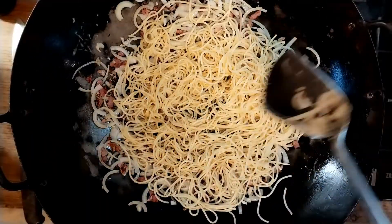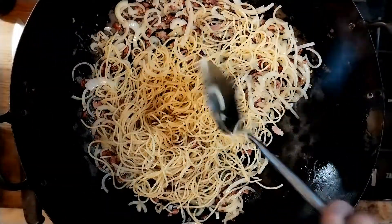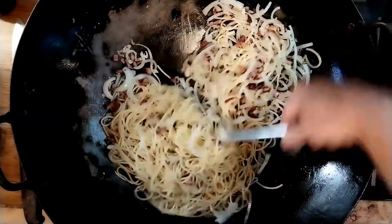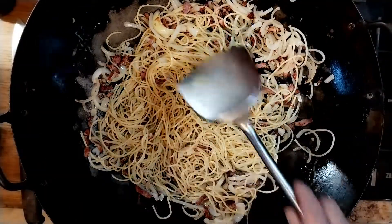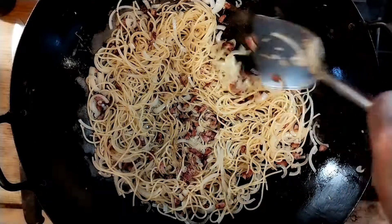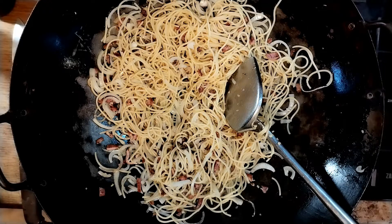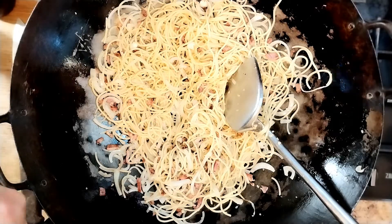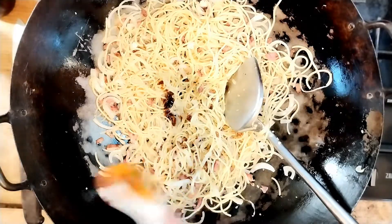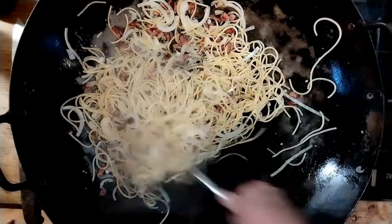We want the spaghetti to colour up a little bit. If you're using a normal frying pan this may take a little time; if you're using a big old wok like this, it shouldn't take too long. Just stir it up, let it sit, let it take a bit of colour. These are loosening up nicely now, getting a bit of colour, nice and fluffy. We're going to start adding the seasoning. First, about a teaspoon of the oyster sauce — as I said, this is totally optional. Stir that in and try to get everything coated. You don't want to add all the liquid at once because you'll end up with a mushy mess.